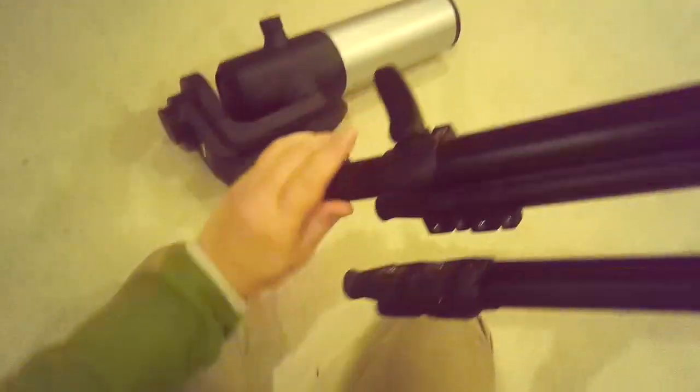Extend the tripod legs — watch out for your cat assistant. Set up the legs somewhere level. You'll need to get the tripod level, but they include an integrated bubble level, so just check and adjust the legs to get it level.